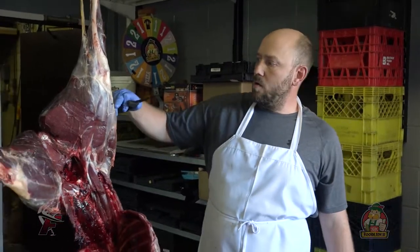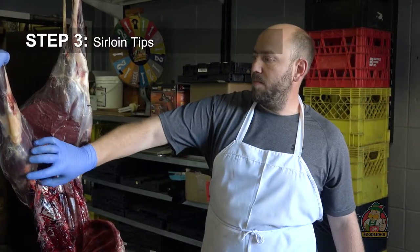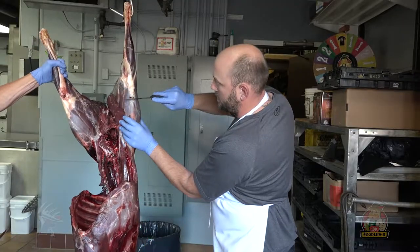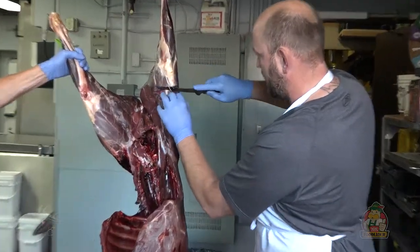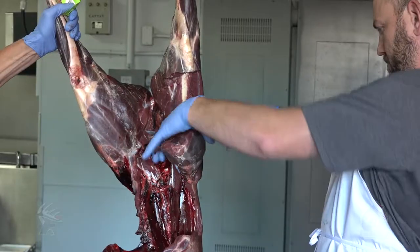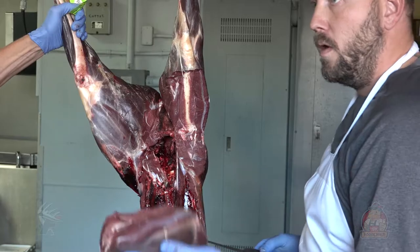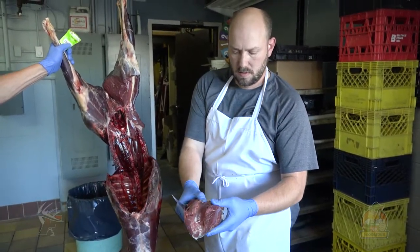Now breaking down this hind quarter, our first cut is going to be removing the sirloin tips. You'll see you've got your knee — right here you come under the joint and just make the cut right here to the bone, then follow it down. Before you get to that joint, hold that piece of meat back up where it came from, and bring it right out. This piece is a great steak, roast, or jerky — a good chunk of meat.